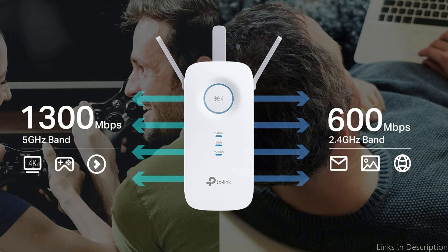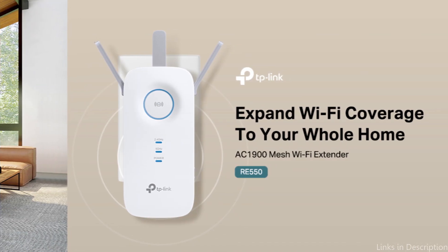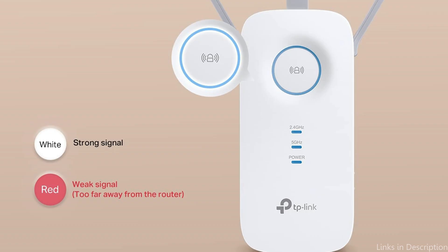Three adjustable external antennas deliver optimal Wi-Fi coverage and stable, reliable connections throughout your space. The Gigabit Ethernet port lets the device act as a wireless adapter, connecting wired devices to your network at blazing gigabit speeds.